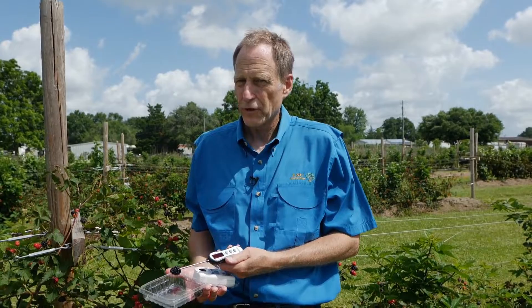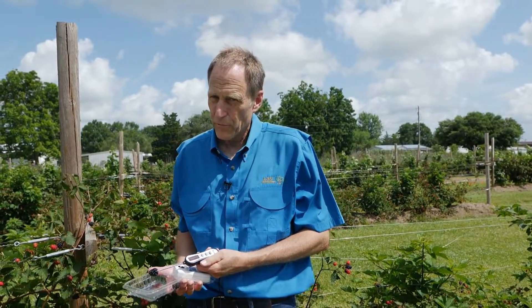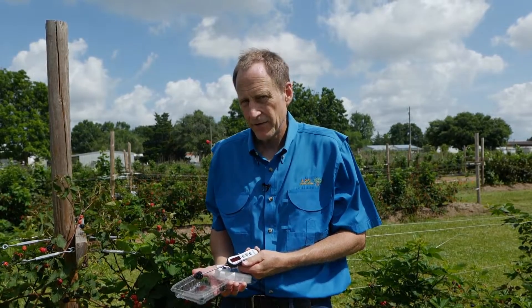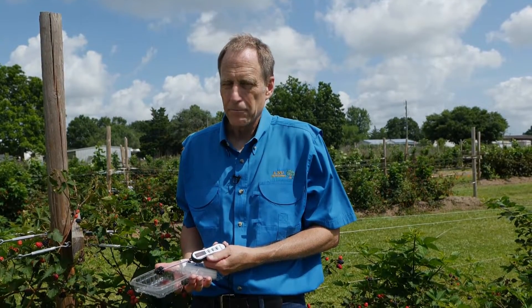Blackberries are extremely delicate, but if they're handled properly and cooled as soon as possible after harvest, and that cold chain is maintained certainly below 40 degrees Fahrenheit — ideally between 32 and 34 — we can get up to 10 days of high quality, consistent supplies of nutritious, delicious Louisiana blackberries.